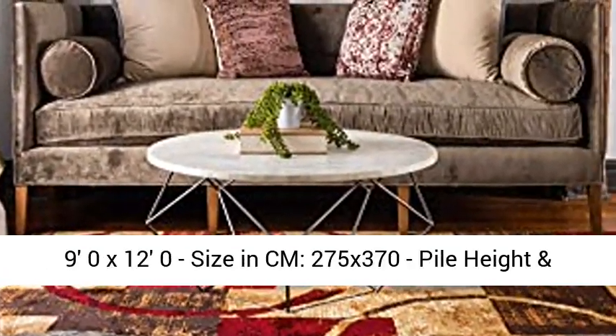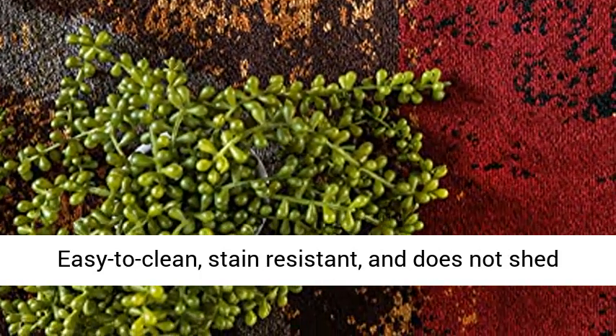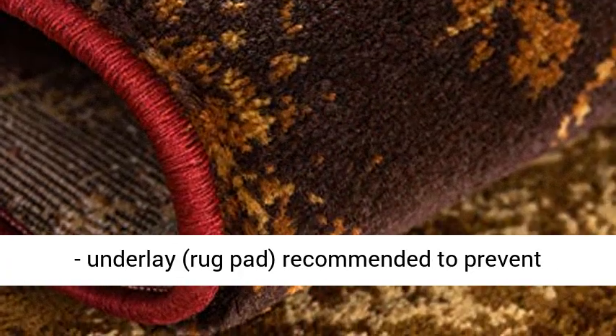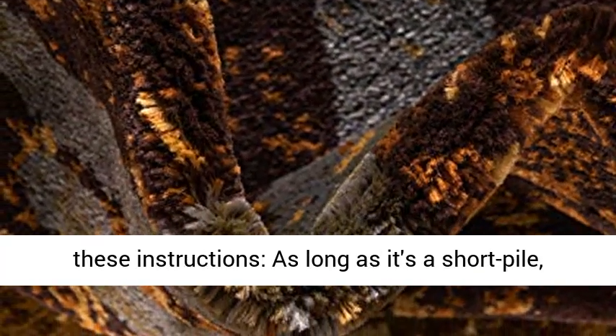Size in FT: 90x120. Size in CM: 275x370. Pile height and thickness: 1-2. Colors: Multi, Beige. Easy to clean, stain resistant, and does not shed. An underlay rug pad is recommended to prevent slipping and sliding.